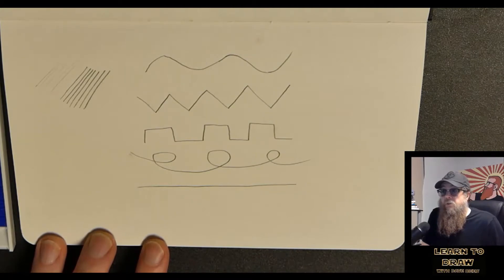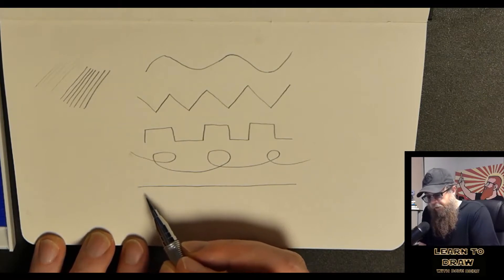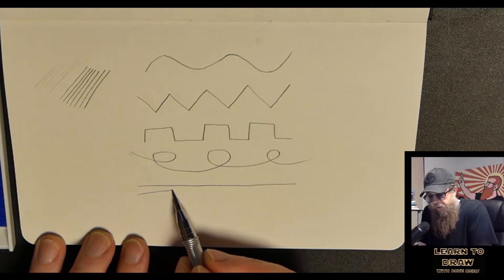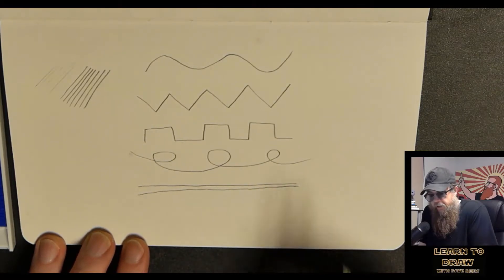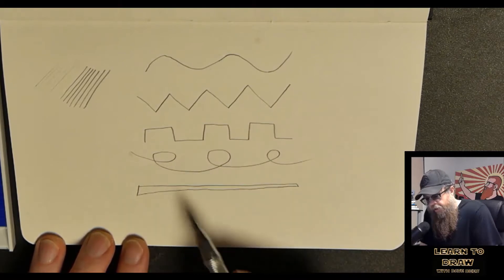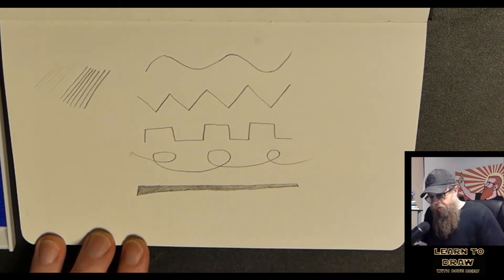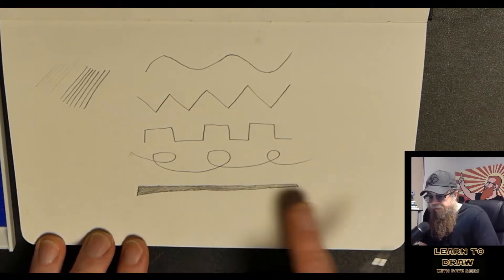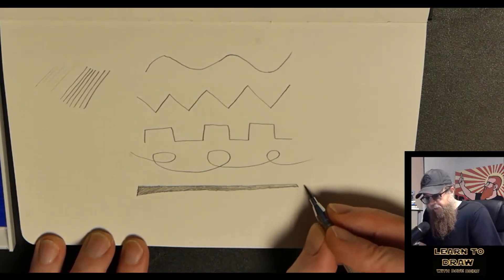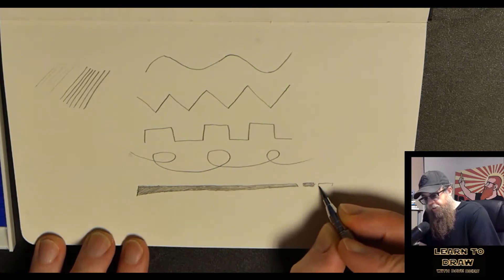The next thing we can do is something they do in tattoo all the time — and in graffiti. Back when I was learning art, graffiti was how I first learned. What I'm going to do is draw a second line that comes off of this a little bit, so it gets thicker and thinner, closer to the other line. I'm saying thicker and thinner rather than closer and further because I'm going to close this off on the ends. Then if I shade it in, you can see it becomes the type of line you'd find in graffiti or tattoo — that's called sculpting a line or changing the line weight.